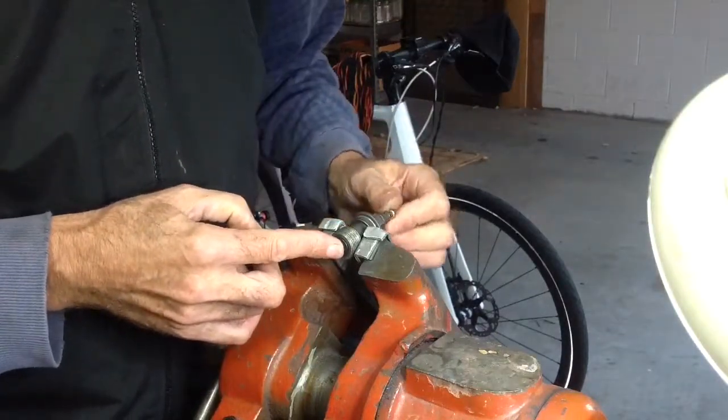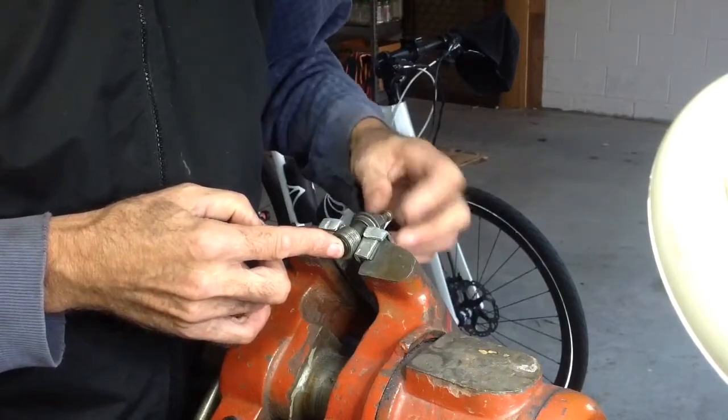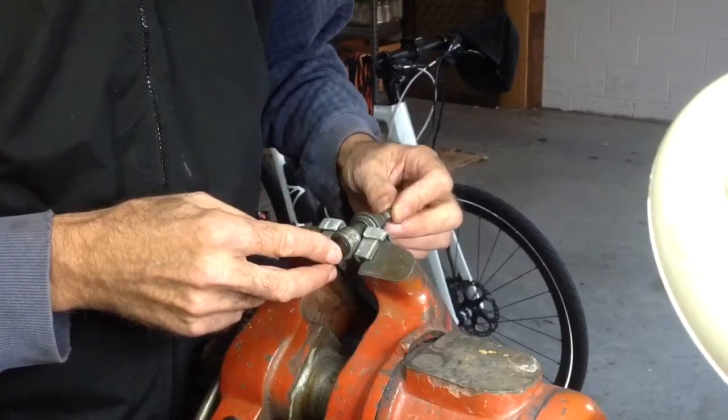I'm using this because I don't want to put the end of the drill onto the fine thread there — it's quite small and soft and weak. So I'm just going to double-nut it, and that should be good enough for the drill to go on. It's not perfect but it will do the job.